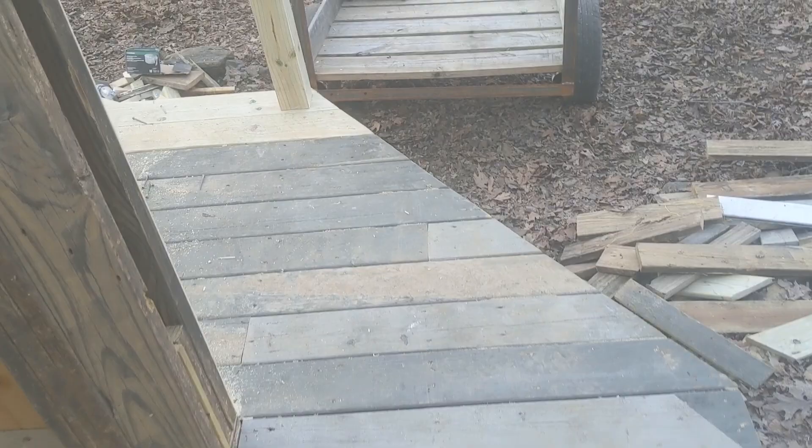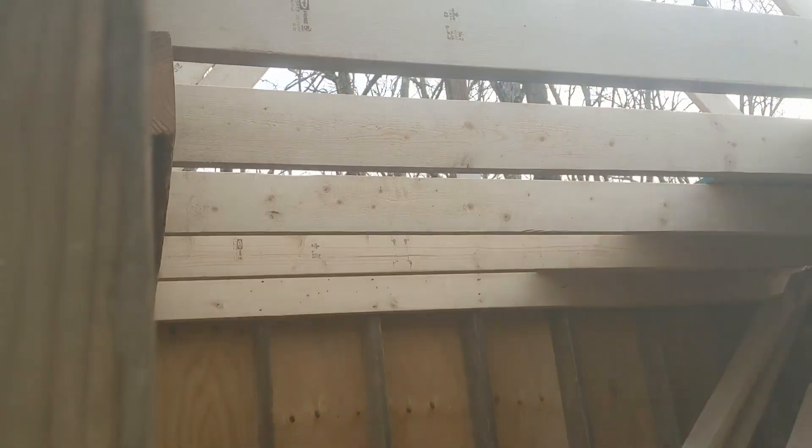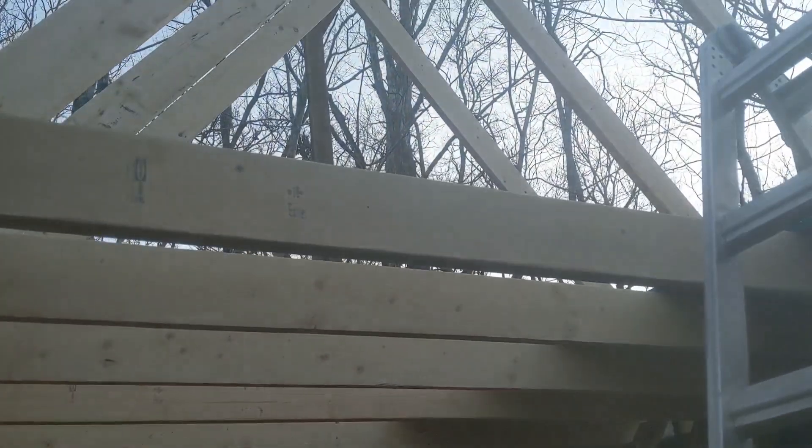Built the deck today. Set the rafters yesterday and then put my loft in. Got that part done.